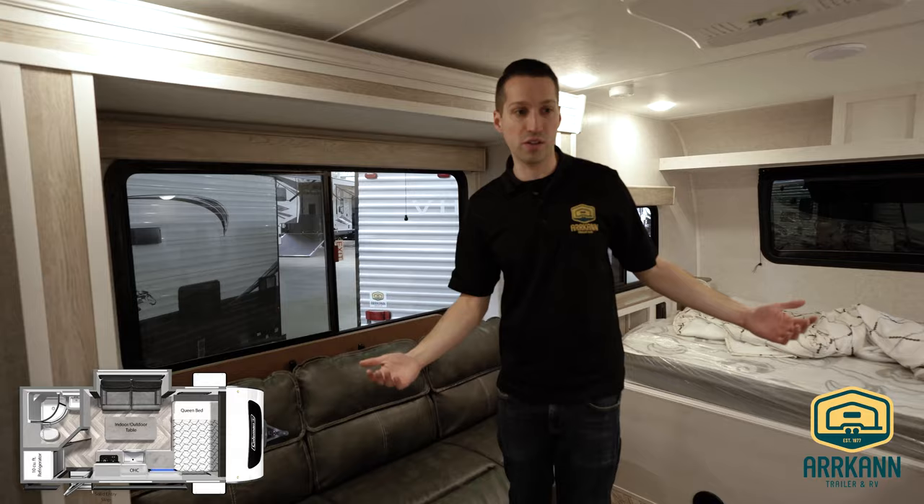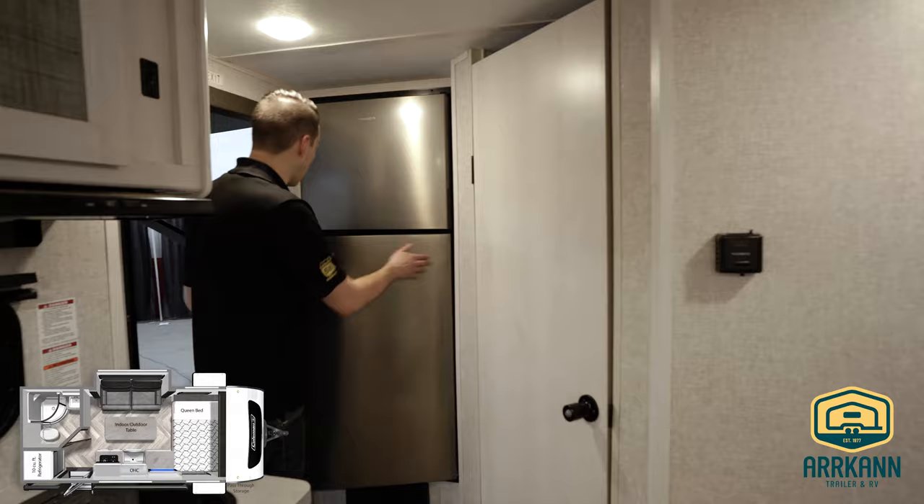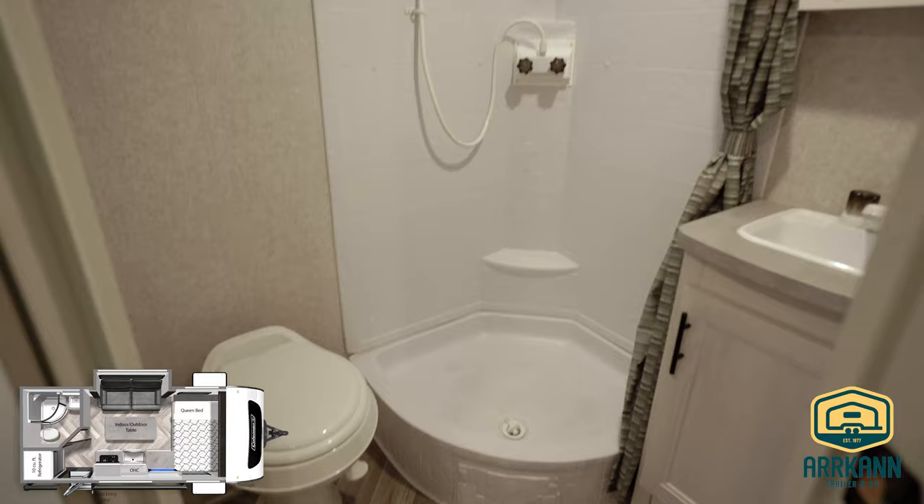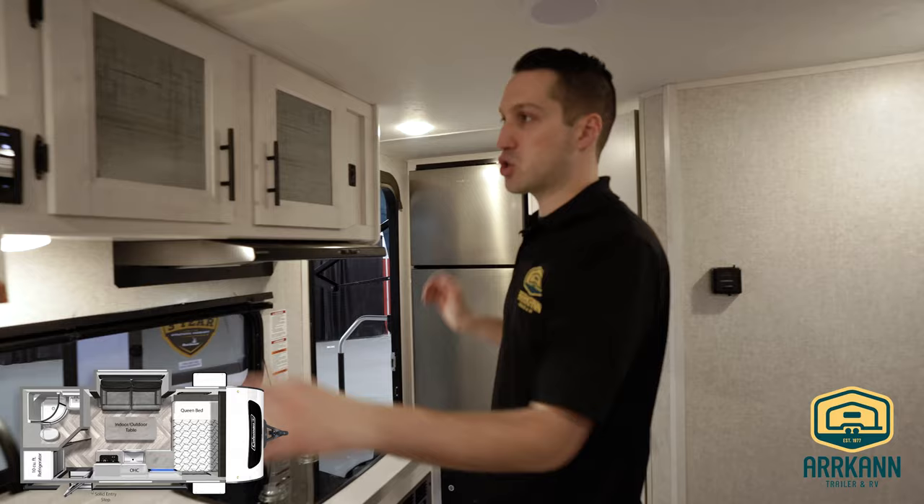You can take that stowaway table outside with you, set it up, whatever you want. Right when you walk in, you've got a nice stainless steel fridge right at the door — that is 12 volt, so it'll be powered off your solar panel, or of course when you're plugged in. There's also a nice big spacious washroom — huge, especially in this size of trailer — and a great kitchen space.